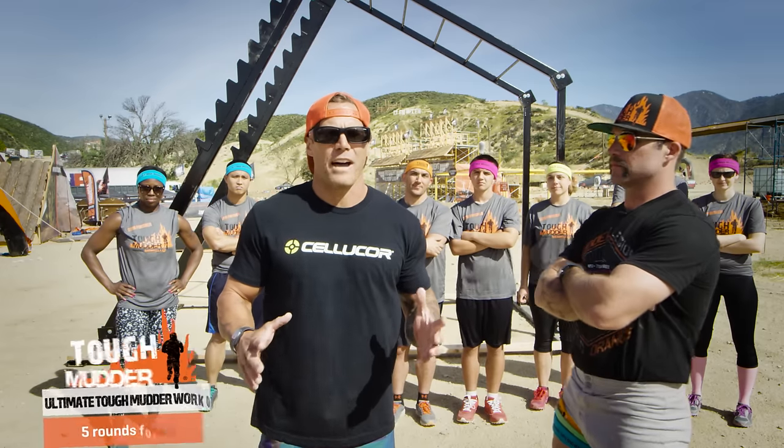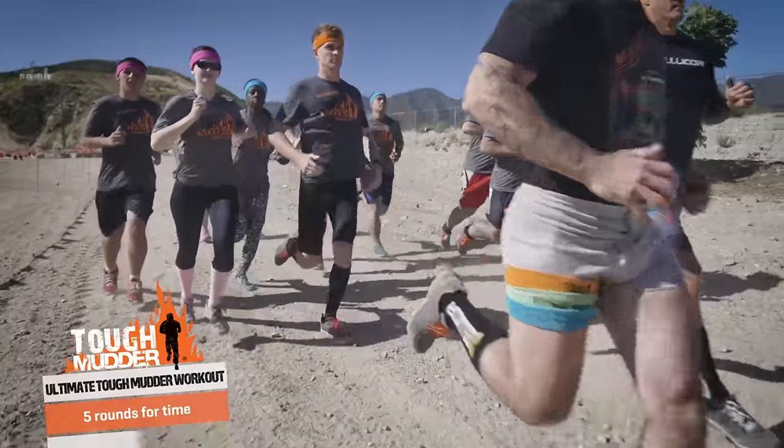The workout is this: five rounds for time. Run 800 meters.